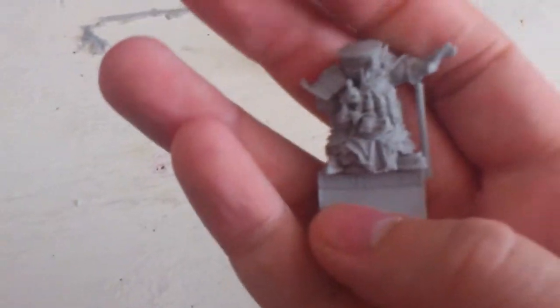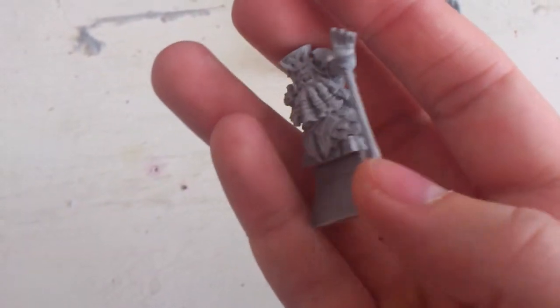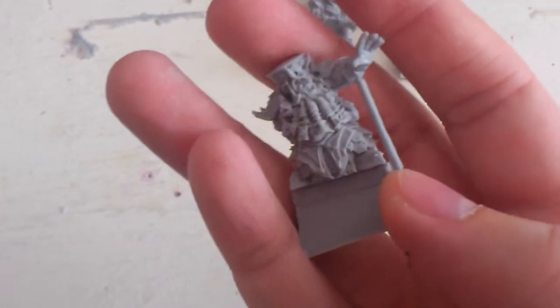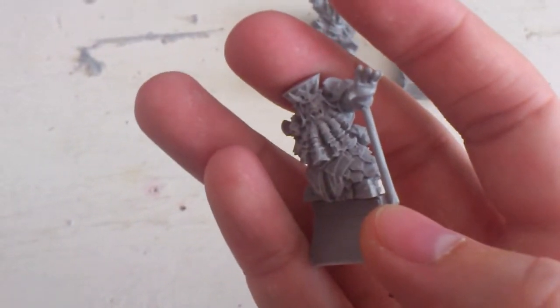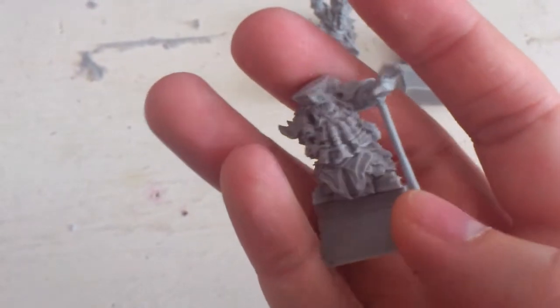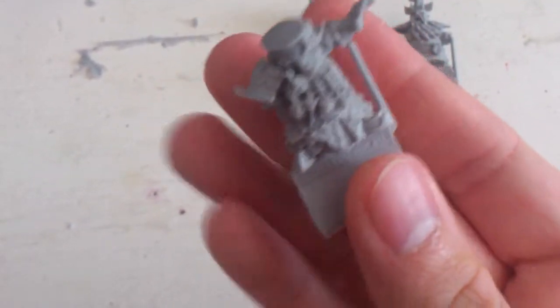And here we have the Sorcerer Prophet — the Lord. Incredibly cool face details, and the fangs on his jaw look so fragile. So I have to be careful with that and will not touch those too much.